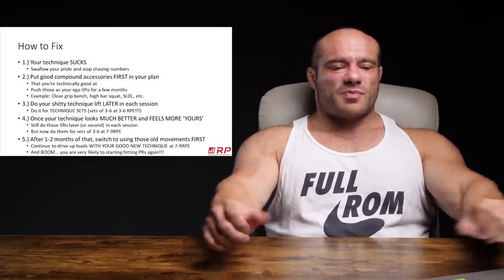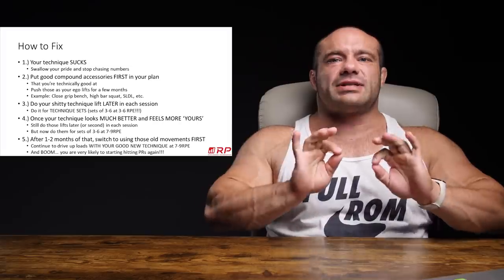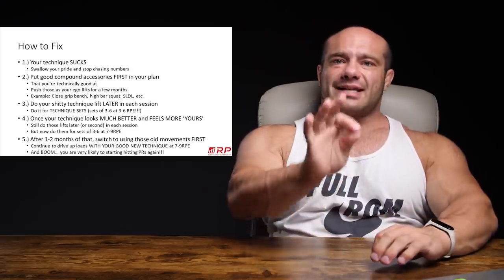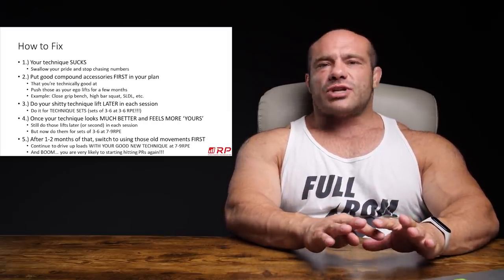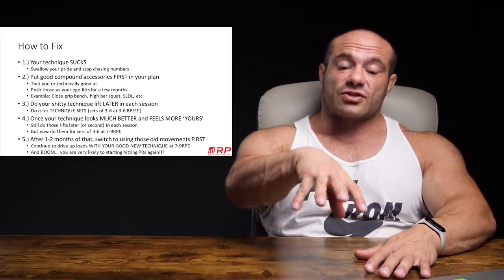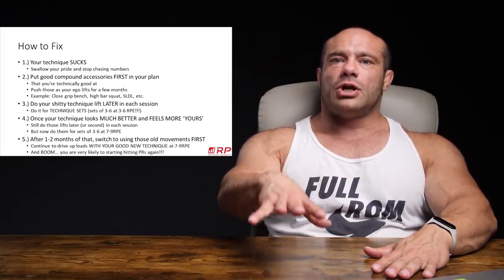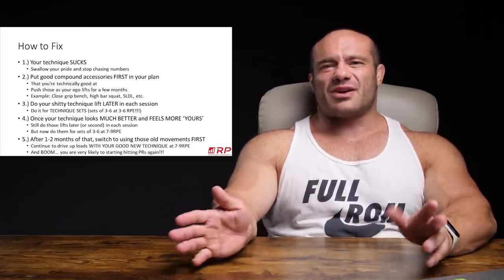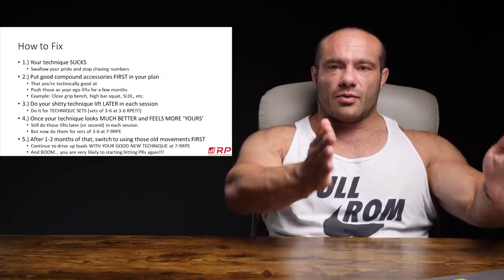That means sets of three to six reps at a three to six RPE — easy as hell, like it just barely feels a little heavy. And you work with stellar technique. Remember, technique practice means you don't just get through it — every time you set up, you execute all the way up and down exactly like it's supposed to be done. Watch videos, chat with people who are good at powerlifting or strength sports, work on your technique. Experiment with different cues until you have a real stable, new, good technique with easy loads. After three to six weeks you should feel pretty solid, but you're not challenging yourself yet — only challenging yourself with the assistance lifts.